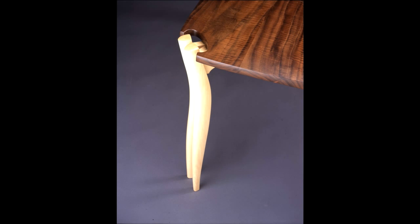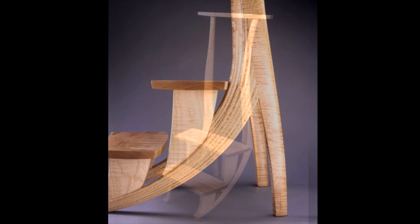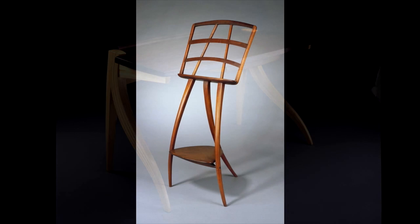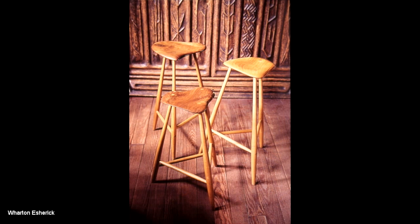I was even then looking for a more organic form in things. I used a lot of shaping — it was just the way I was handling the rounding and shaping of surfaces. The major influence was Wharton Esherick and the way he handled shapes and forms. I remember seeing his work in New York City. Seeing his work was permission to do things the way I wanted to do them, not the way a department store would order furniture.